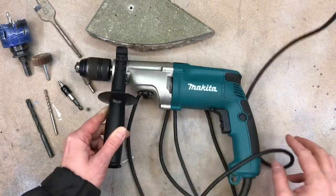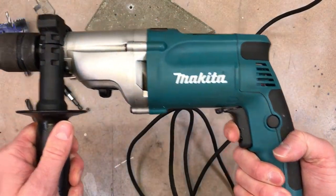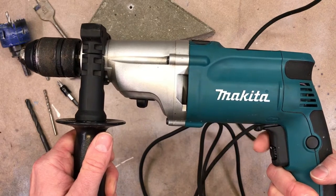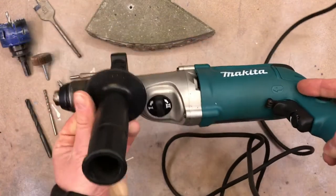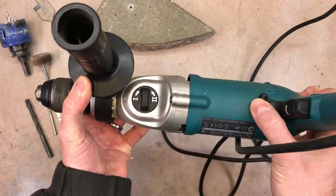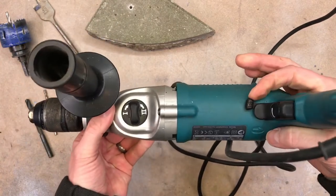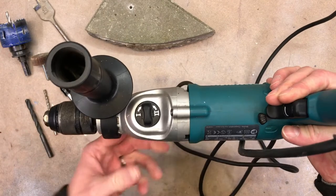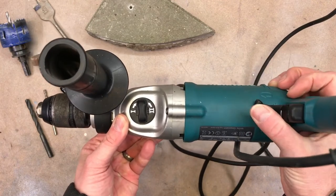Let's start with the power button. When you squeeze it, it starts the machine. You can see this direction indicator right here. If it's located at one side and we squeeze the power button, the machine goes turning forward. If we put it to the other side, it's going to go the other way around — so that's either forward or backward.